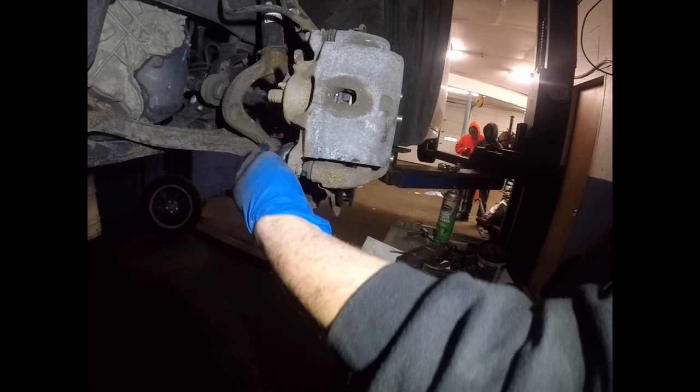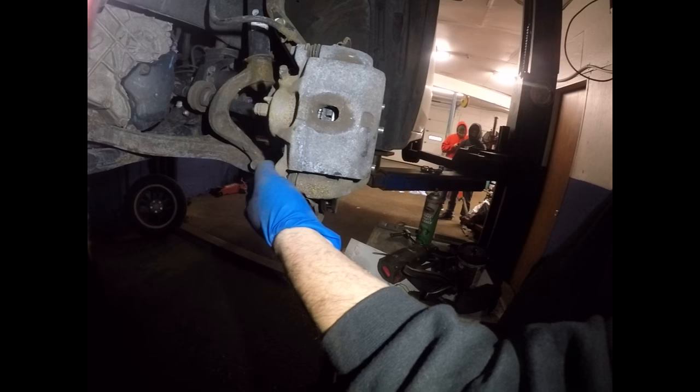Now we're going to put the 12mm bolt back. And that's how you do front brake pads on a 2012 Honda Accord. Thank you.